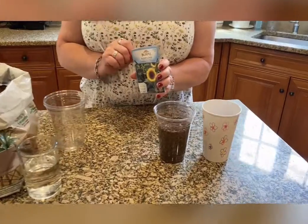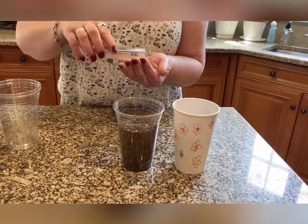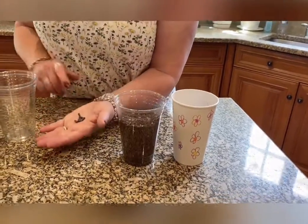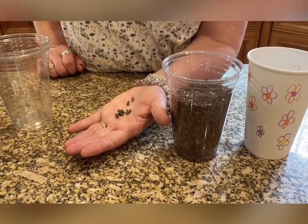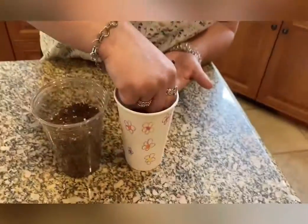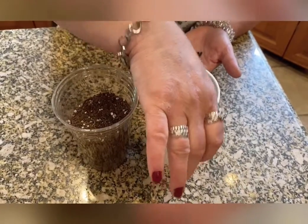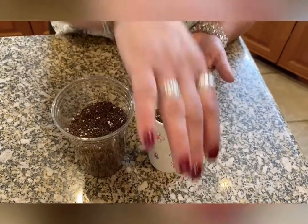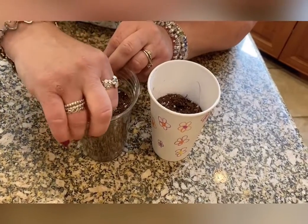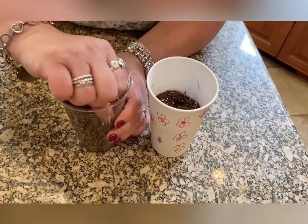I happen to have some sunflower seeds, but maybe you have other seeds at your house or can find some at a store. Sunflower seeds come in all different sizes. I'm going to put one, two in here, sort of in the middle. And then I'm going to put two sunflower seeds on the side of this clear cup — maybe I'll get to see the roots grow. That would be fun.